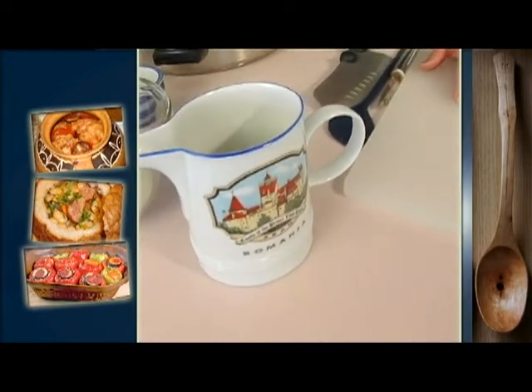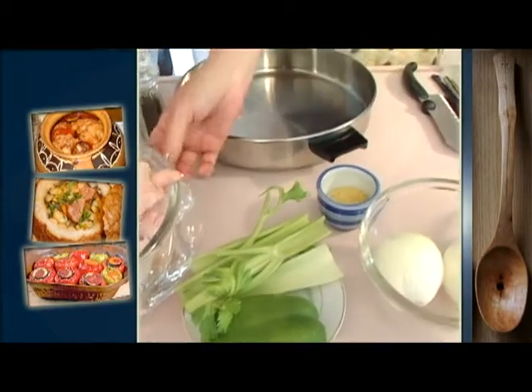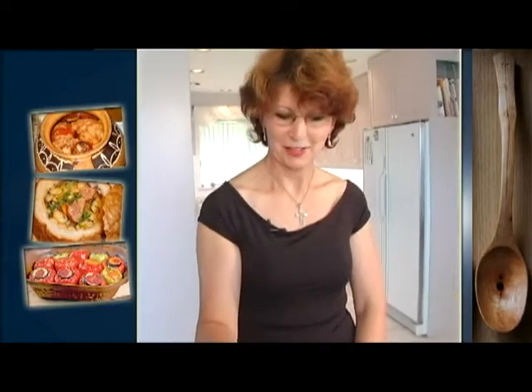2-3 linguri de ulei, 2 cepe, o jumătate de ardei, un pic de celery și pui, mărar, piper, sare, boia și puțină vegeta — dacă vă amintiți de acasă, de vegeta.